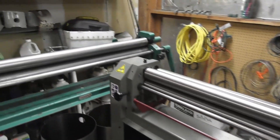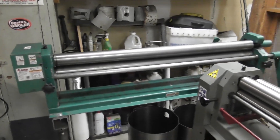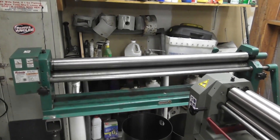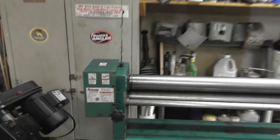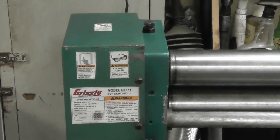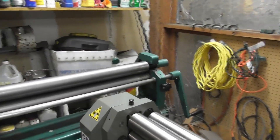We recently decided that we need an upgrade from our previous slip roll, which we see here on the side. This is a Grizzly 50-inch slip roll. Ben actually recommends this slip roll in his book. This is a 50-inch 18-gauge slip roll, but it's manual — it's got a manual crank on it.